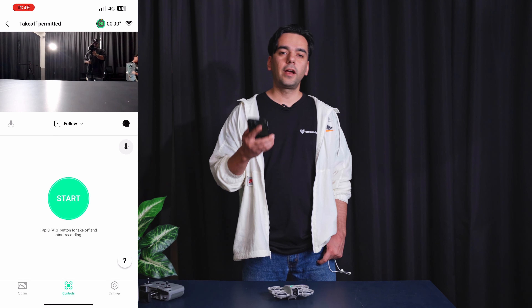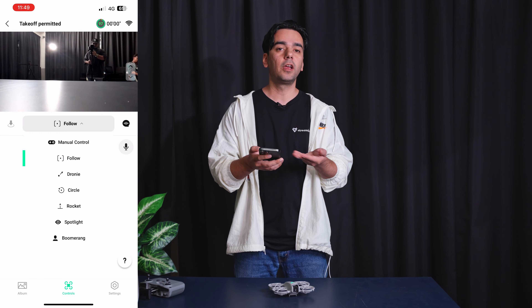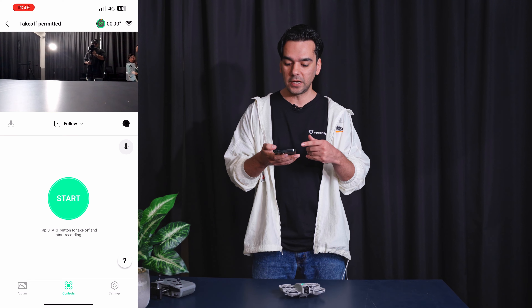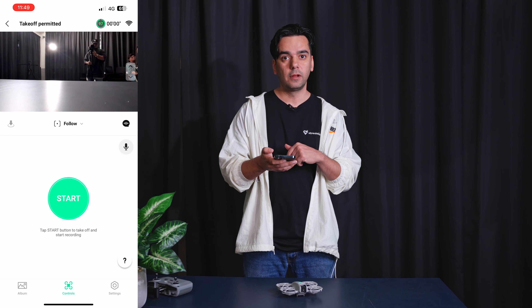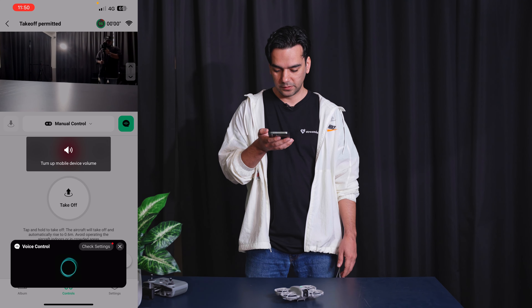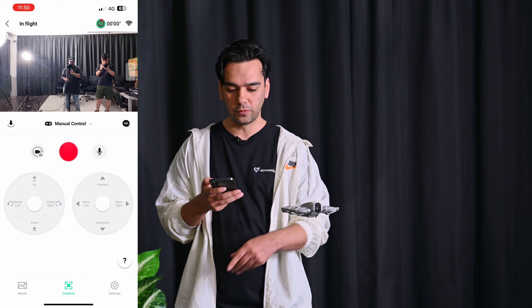Let's move to controlling it with the app only — no remote control needed. From the dropdown in the app I can select Manual Control, Follow, Droney, Circle, Rocket, Spotlight, or Boomerang and it executes it from there. There's also voice control — I'll demo that by taking off with it. 'Take off!' — and that worked very nicely. There's also a microphone feature: if you're recording, the app can use your phone as a microphone and filter out other sounds, giving you very clear audio quality.